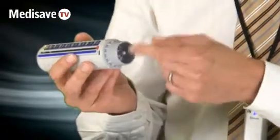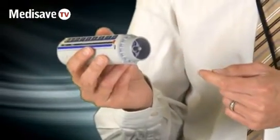It also has an internal one-way valve, so there's no risk of cross-infection between patients if it's used for multiple patients. It's very simple to use.